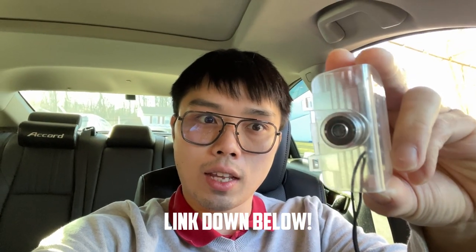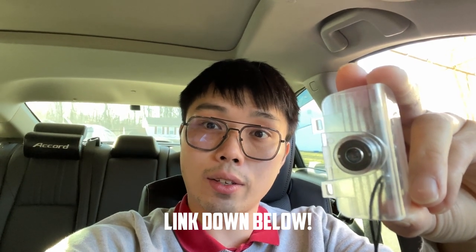Hey YouTube! Welcome back to the channel. Today we've got a quick two-minute install that we'll be putting on the Accord to make it look a little nicer, just to give that one extra little touch. And that's going to be these puddle LEDs that will project 'Accord' onto the ground. All you really need to do this is just a trim tool and it'll take less than two minutes, maybe. So let's get started.